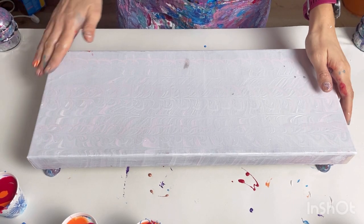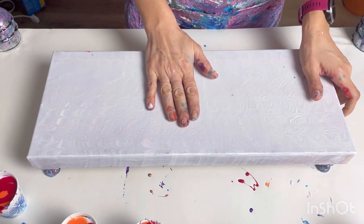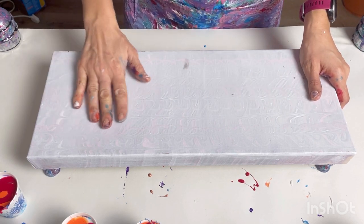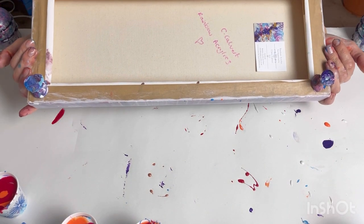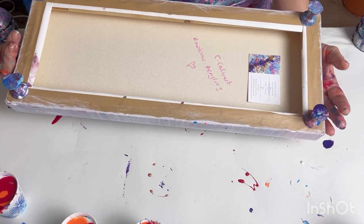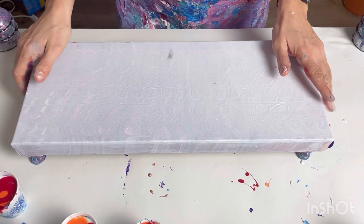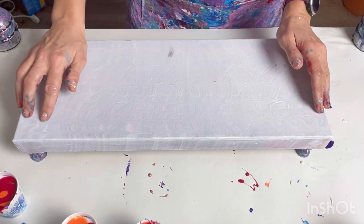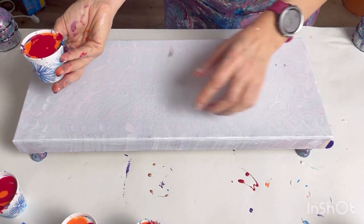This canvas is a 20 by 50 centimeter deep-edged canvas. I've already done a pour on this canvas a long time ago but didn't like it, so I've just primed it with gesso — it gives it that chalky feeling so the new paints will stick to it. It was actually a finished painting — I'd signed it and put my sticker on it — but I decided I don't like it, so I'd rather have the new canvas to work on.